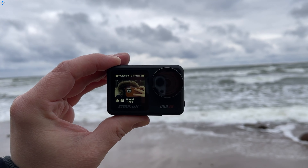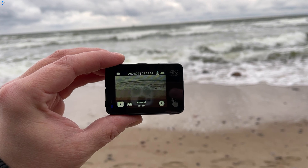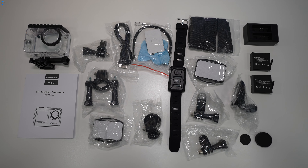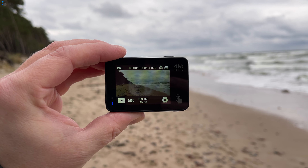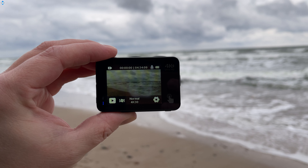Campark V40 is a $110 action camera that has a 2-inch main touchscreen display and a secondary 1.2-inch front screen. The camera comes with plenty of accessories including a convenient dual battery charger and a waterproof case. The V40 has a 20MP Sony sensor, 6-axis gyroscope, Wi-Fi, app support, car mode and other features.